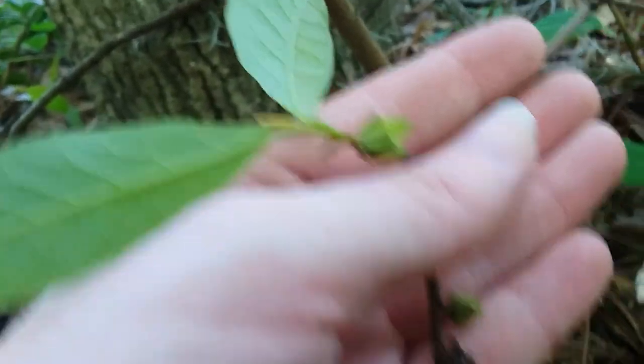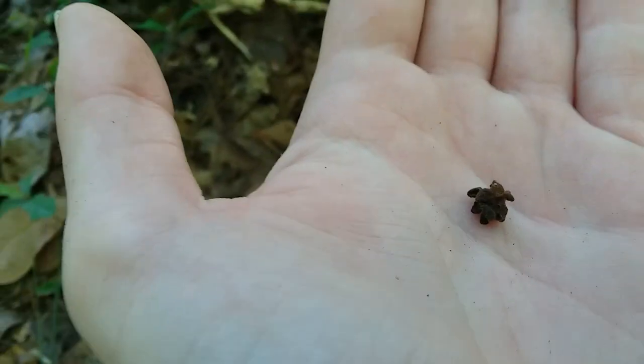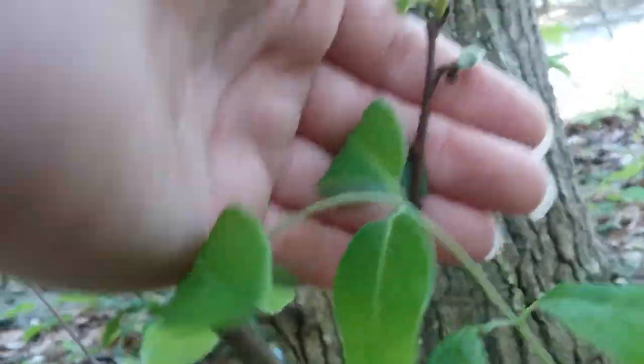Down here on this itty-bitty little stem, we've got a flower there, we've got a flower bud over there. There's the remains of a flower — this one didn't get pollinated. And there's some more fruit back here.